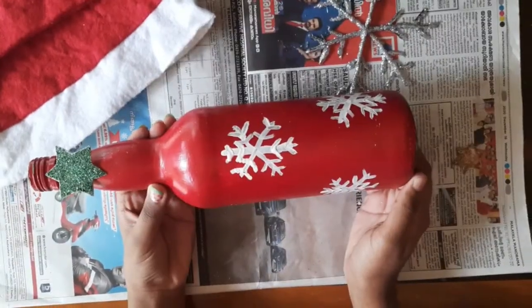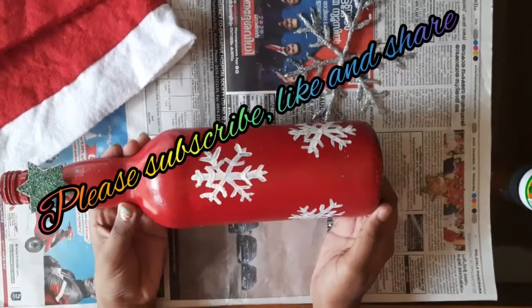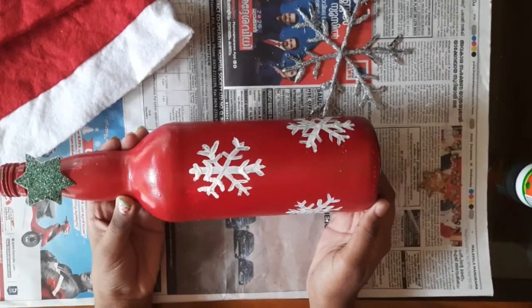Our bottle art is ready. If you like today's video, please subscribe, like, and share my channel. Advance Merry Christmas — see you all in the next video, bye bye!